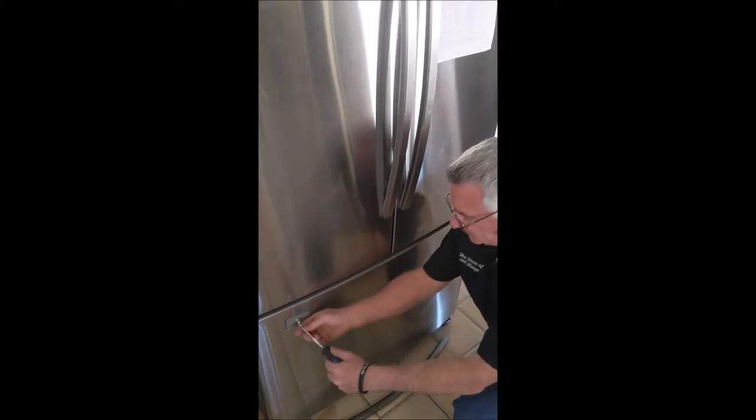Before you put the handle back on, it's a good idea to make sure that these pins are tight — they tend to wiggle loose. It's just a Phillips head. Snug it up, same thing on this side.